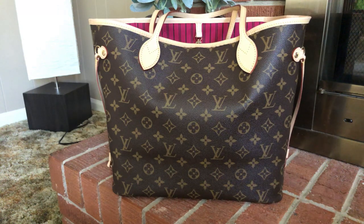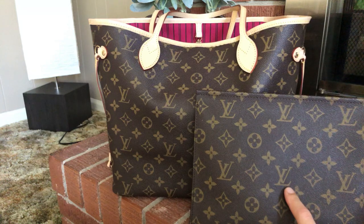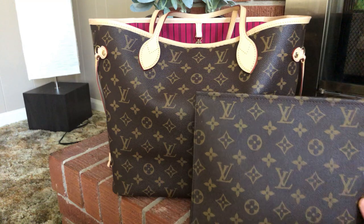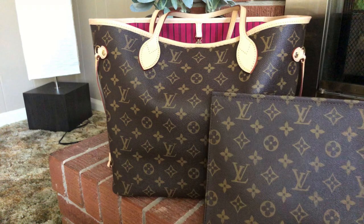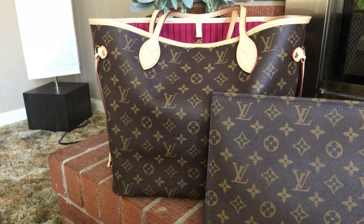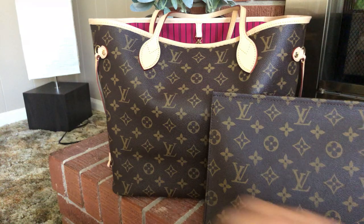I wanted to show you the canvas next to my replica — this is a 26 toiletry. I will be doing a separate video on this, but I wanted to show you the canvas comparison. In person, they look more different than they do on my phone. This one definitely has more green undertones versus this one. The authentic canvas is obviously brighter and has more of a shiny sheen to it, but the sound is about the same.